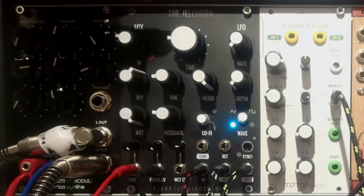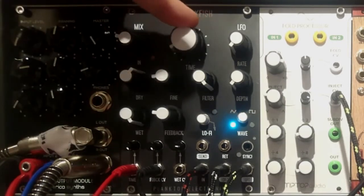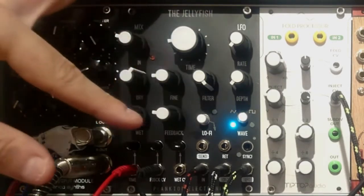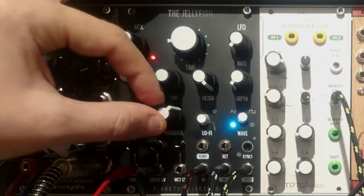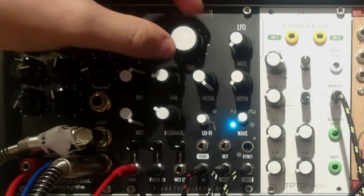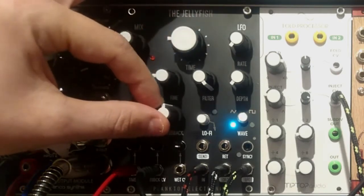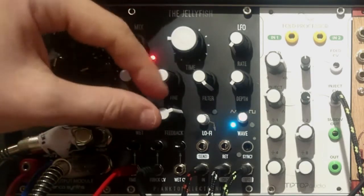One important thing to remember about these knobs: when you power up your system, these shall not be in minimal settings, because the module won't work. Below is the all-familiar feedback knob, which decides how much of the processed sound will come back to the delay for further processing. If you turn it up all the way clockwise, you get this wall of sound.